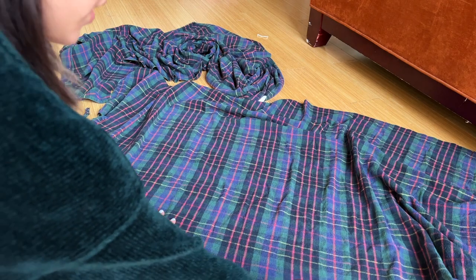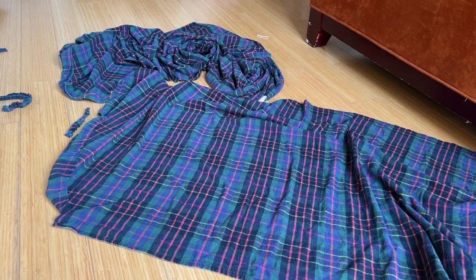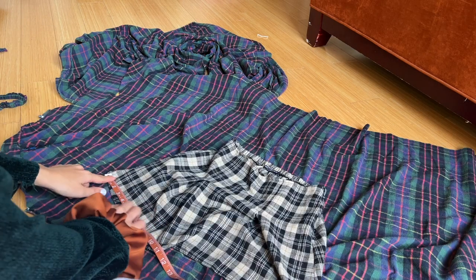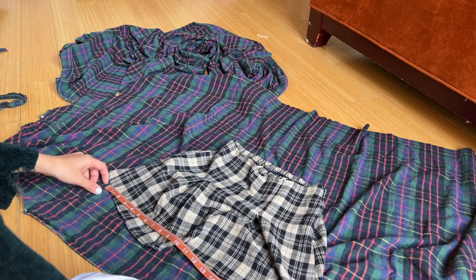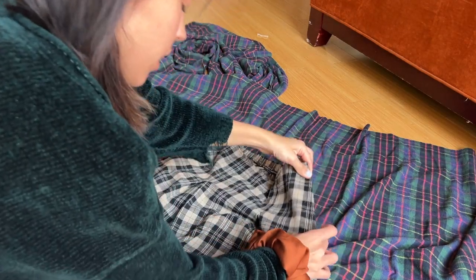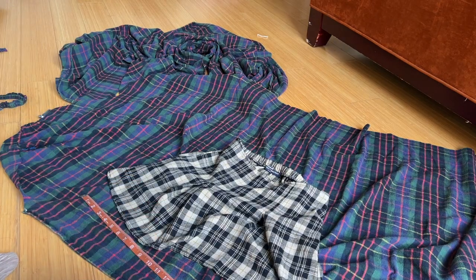I'm thinking it's not a bad idea to leave the existing hem from the bed sheet and just use that as the hem of the skirt — I'm sure other sewers do that too. I'm going to measure how long the bottom of the skirt is and add about an inch for seam allowance, since I can always take it in at the top when I sew the two panels together.